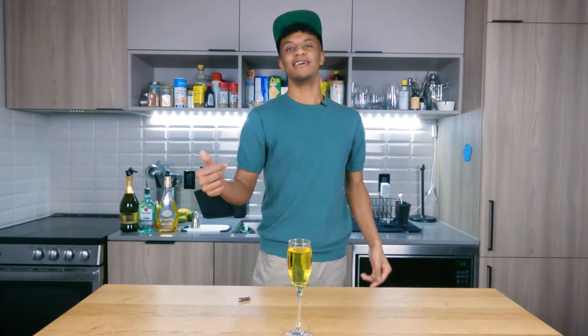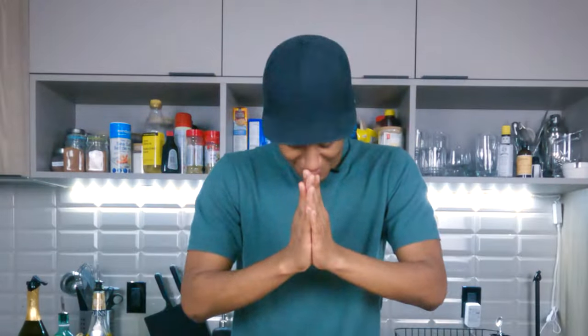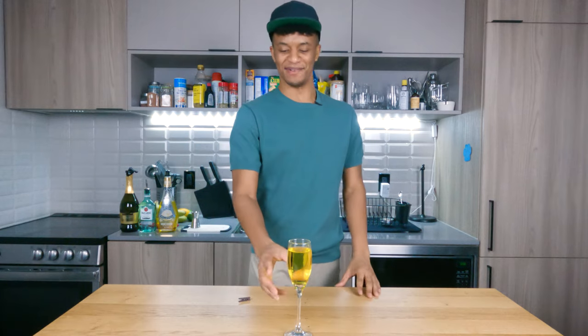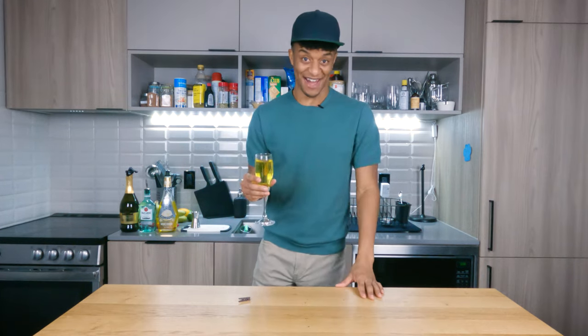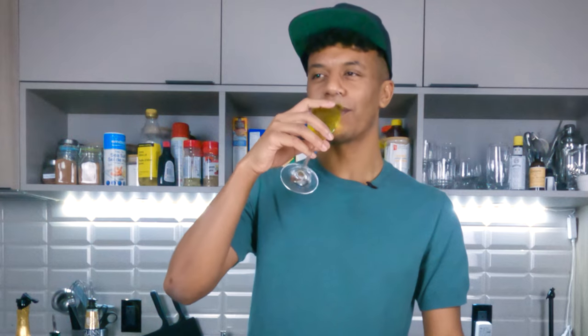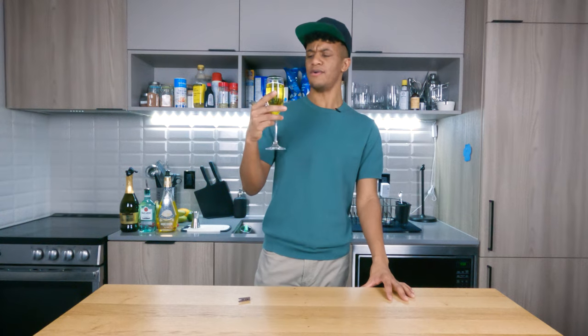You know the drill, guys — if you like my videos and my content, hit the like button, smash the subscribe button, and tell your friends to come through and check out my brews. But I'm gonna take one more sip of this drink because I have to, and I do like the cocktail. Mmm. Oh.